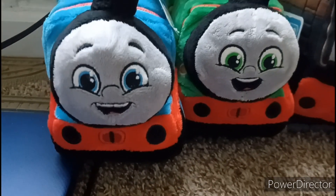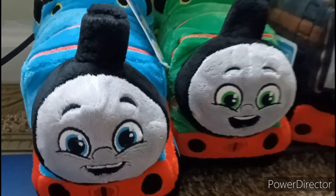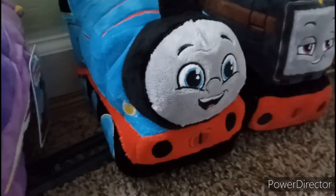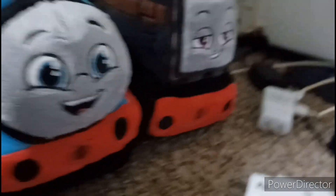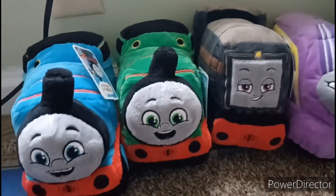So here we are — let's get started. These are the plushes that I got, them being Thomas, Percy, Diesel, and Kana. And last but not least, I only have two extras: an extra Thomas and an extra Diesel. With that, let's wrap up my orange and ghost stuffed animal collection, or plush collection, whatever you want to call it.